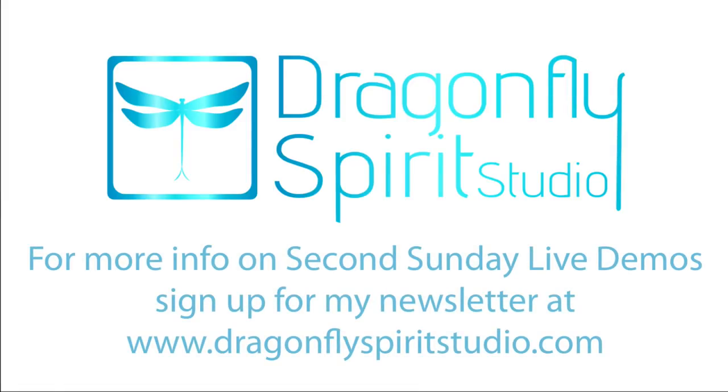Thanks for watching this recorded version of my Second Sunday Live demo for March 10, 2019. If you'd like to know about future Second Sunday Live demos, sign up for my newsletter at dragonflyspiritstudio.com. Happy painting!